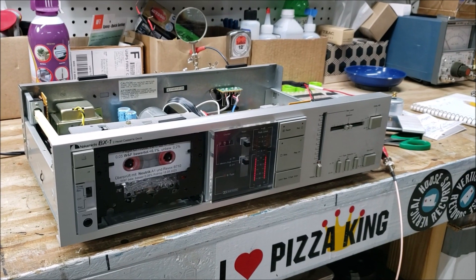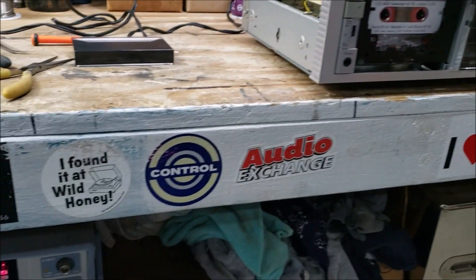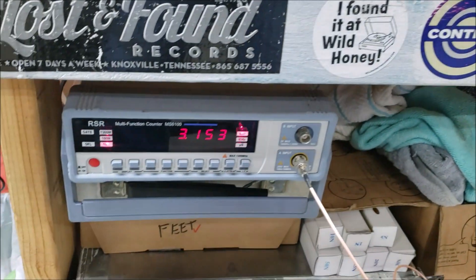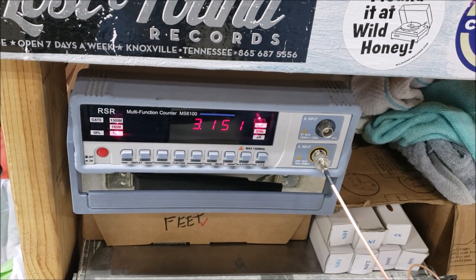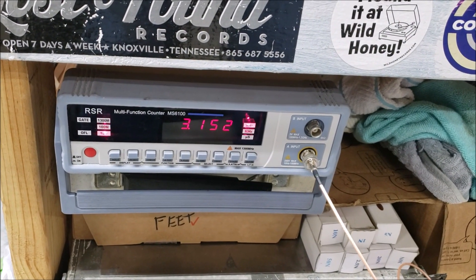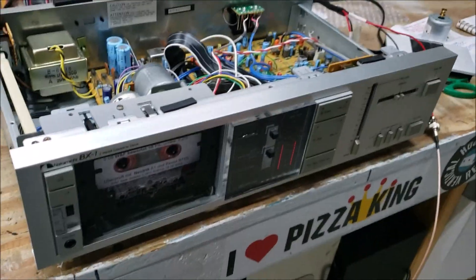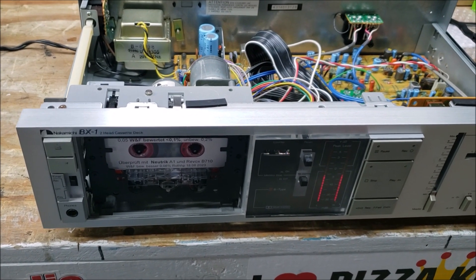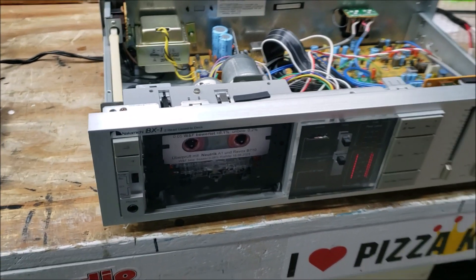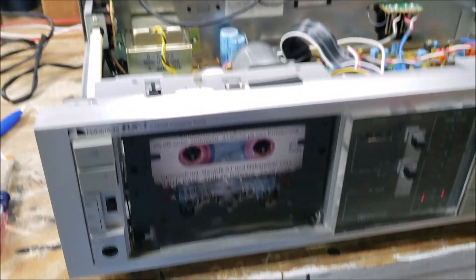Now I'm checking the speed with the frequency counter and the 3150 tape, and you can see we've got it really close — it's wavering a little bit, but really close. The wow and flutter is within factory spec. I didn't put a new belt on it, I just cleaned the old one, because the original NAC belts are usually better than the replacements if you can still use them.